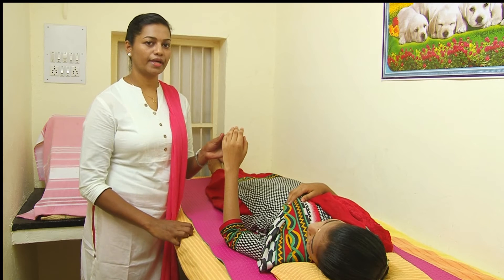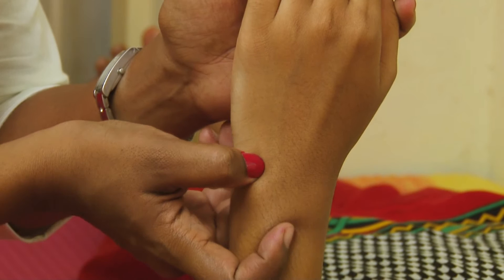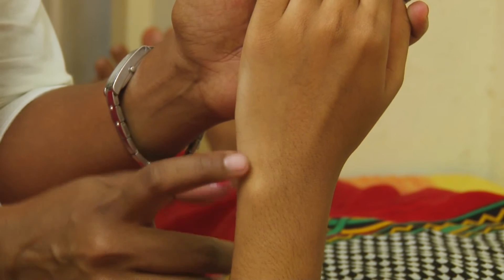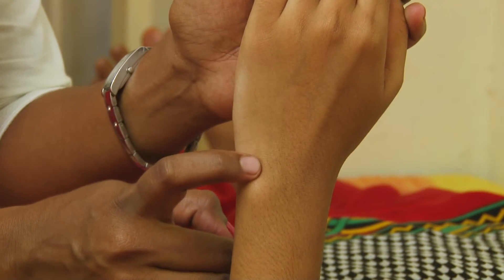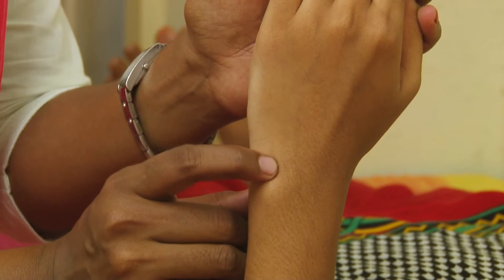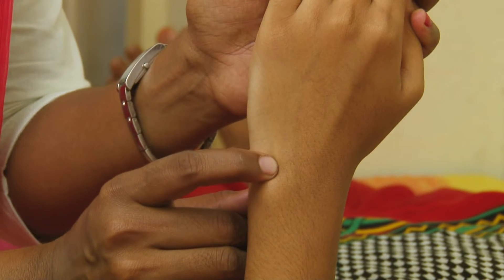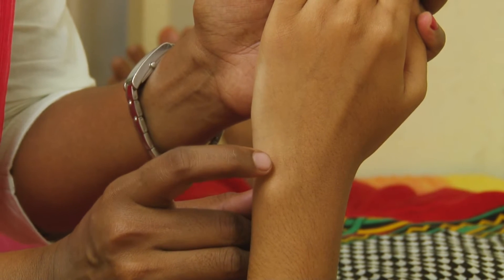The first acupressure point is located on the little finger side. There is a depression between the bone. This is the Small Intestine 4 acupressure point. You have to press it for 1 minute. This is an acupressure point for diabetic.